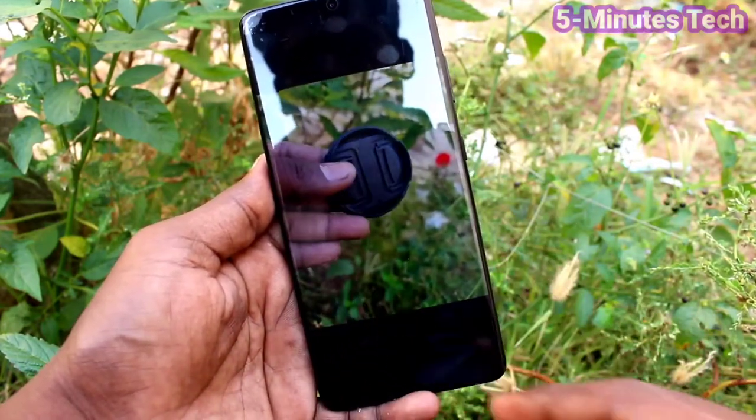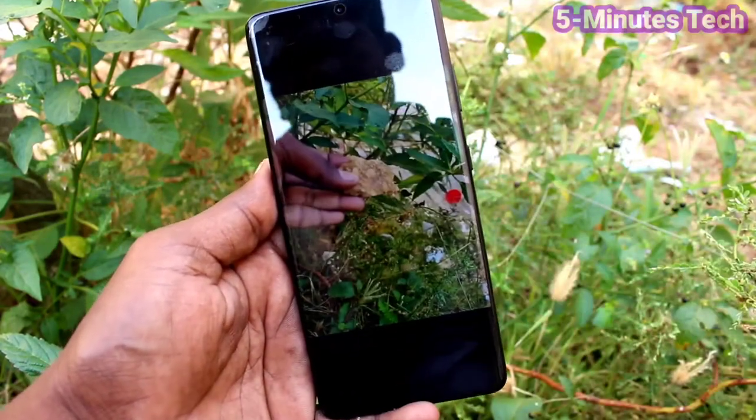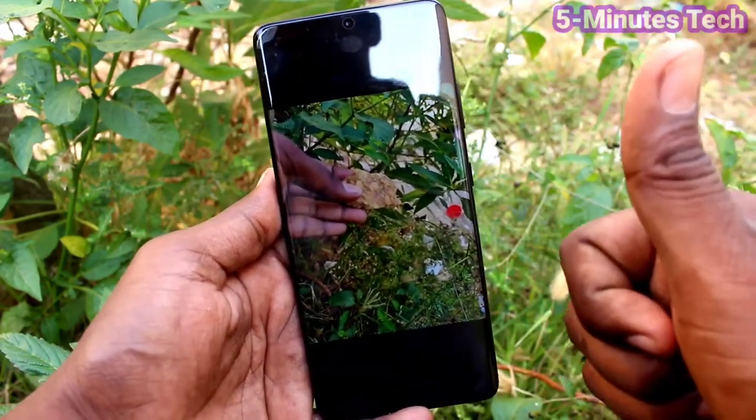So in this way you can easily take a motion photo on your Samsung Galaxy S21 Ultra. That's all friends, bye.